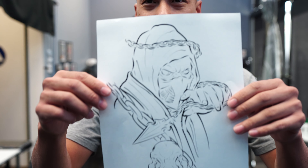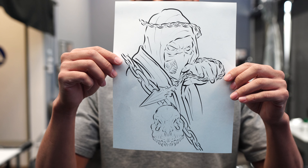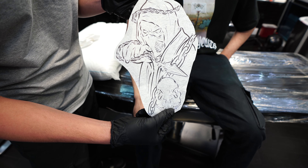What's going on everybody, welcome back to another vlog. Let me show you guys what I'm working on today. Can you tell what it is? It's Scorpion from Mortal Kombat. Here's the design.